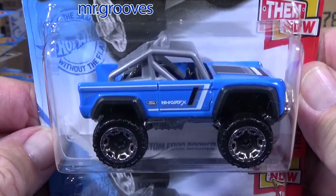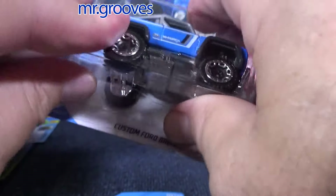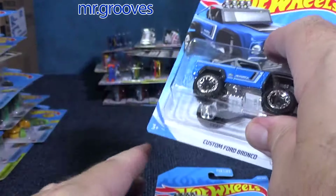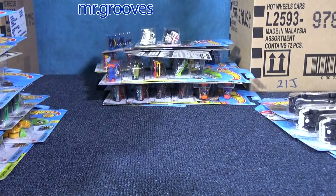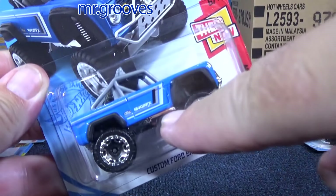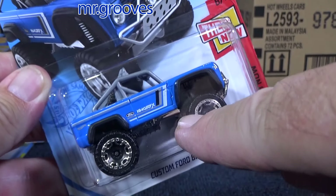Custom Ford Bronco — looks fantastic in this grabber blue color. I'm going to keep one. But I've got to open all my cases and then I don't keep one until I make sure there's not a bad blister, because I want the good blisters to be sold on eBay — so you get a good blister, or at least as good as possible.